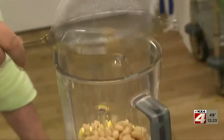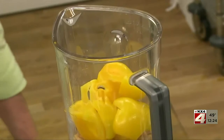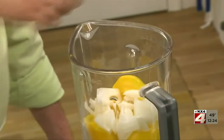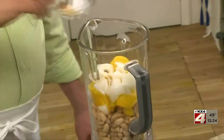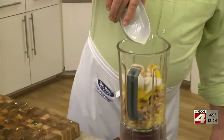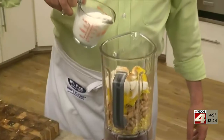This goes into a blender along with a drained can of cannellini beans, a cut up yellow pepper, a bit of sweet onion, a little sugar, salt and pepper, a splash of lime juice, and to give this its creaminess, some milk.